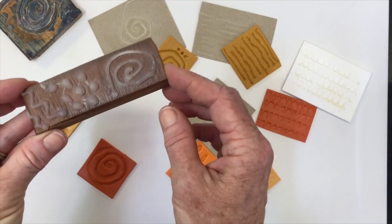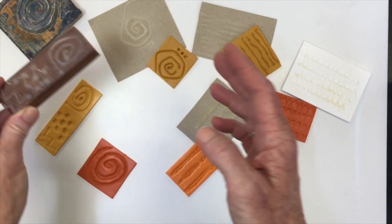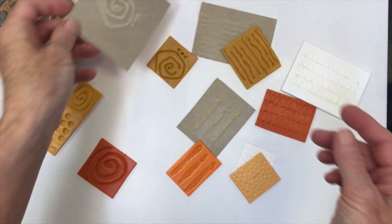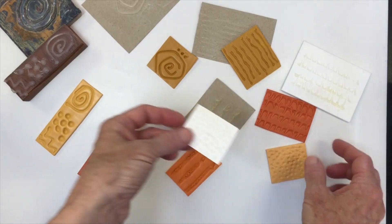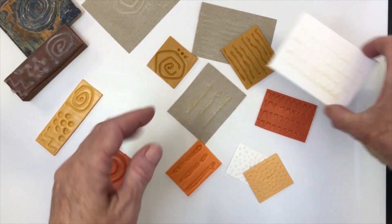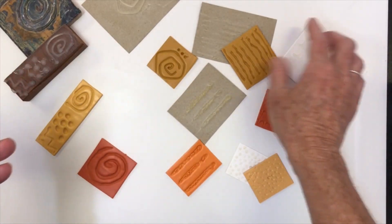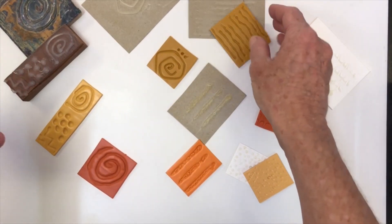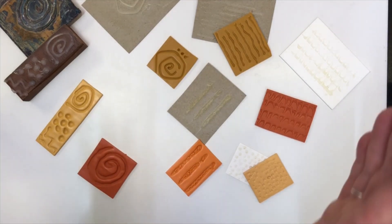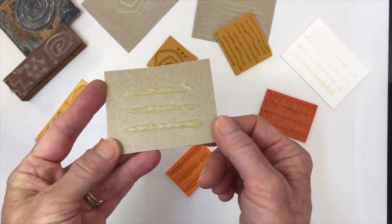Not everyone has access to blocks of wood, so what else could you use? You can use cardboard — this is just from a packet of cracker biscuits, or the back of a Christmas card that's been cut up, any sort of cardstock. This mount board has worked really well too. I have tried acetate, which I thought would be fantastic because you can see through it, but the glue gun simply peels off acetate. To be honest, cardboard is the easiest one to use.